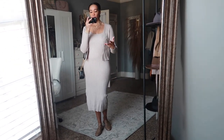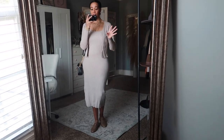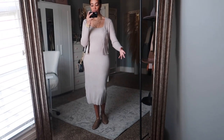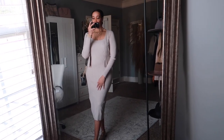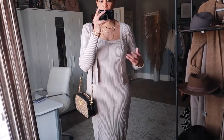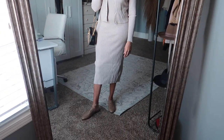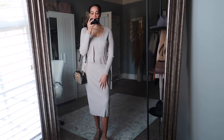This is outfit number one — a simple basic look that you can wear running errands or to the office. If you work in a corporate environment, you can definitely wear something like this. Let me know what you think about pairing the loafers with a dress.